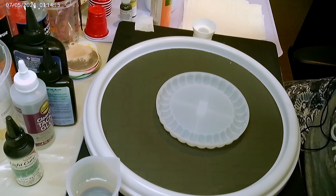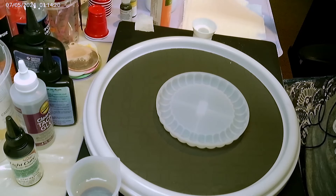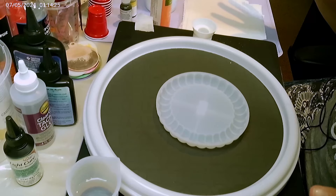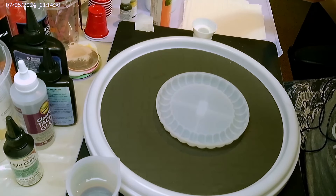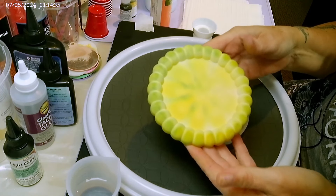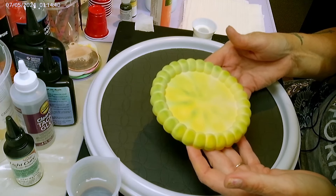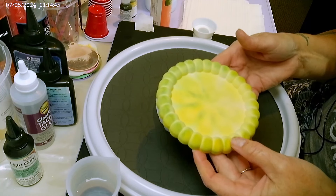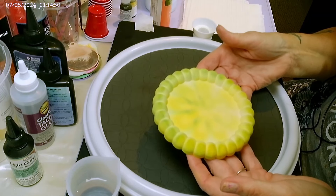Hey everyone, it is Natalie from Being Intentionally Creative and we are going to do a test today. I've been very curious to know whether or not the Mixed Mold brings out the color more or whether J-Diction does.